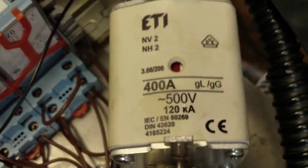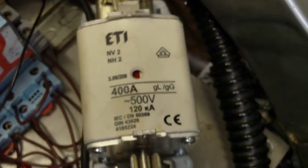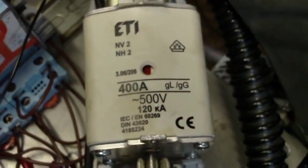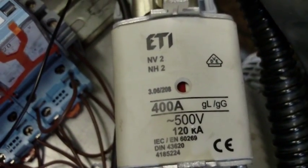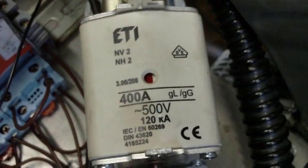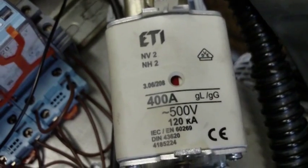We've got our fuse in — a big 400 amp fuse. Just to allay anybody's fears: although it does say 500 volts AC, the datasheet for this particular part also specifies 10kA at 250 volts DC, so it is suitable for the application.